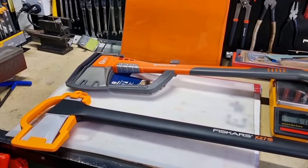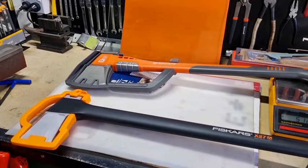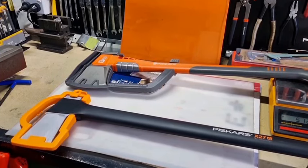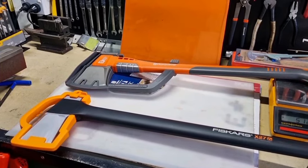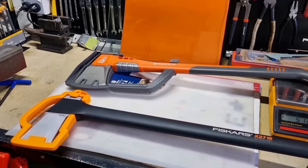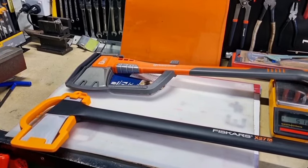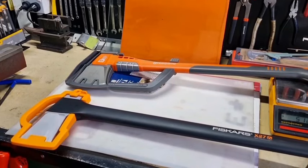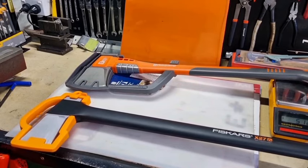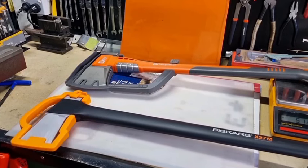G'day YouTubers, Tinker O'Toole here with another video. Today we're going to talk about the manufacturing of splitting axes and mauls and how they're manufactured, going into a few details about that. We've got a few brands to look at: Husqvarna, Fiskars, Stihl Oxencoff, and Estwing — the brands that you would probably most like.